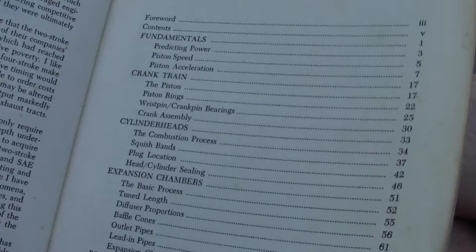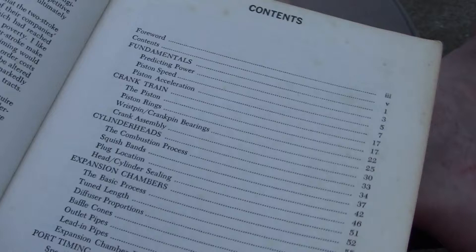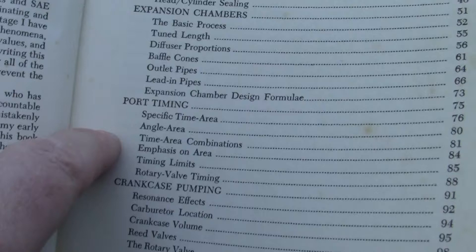I won't go through all of it, but what we have is the fundamentals: predicting power, piston speed, piston acceleration, cylinder heads, expansion chambers like my FYSIS pipe, and port timing. If you look at the port timing right here, they talk about a specific port timing angle area. They don't talk about mean port timing.